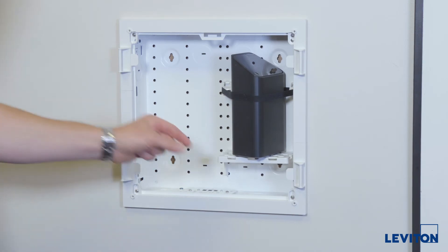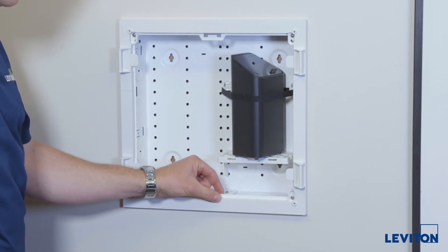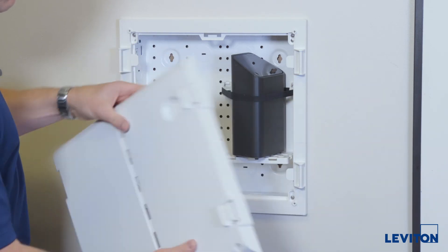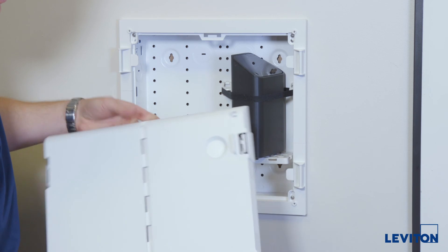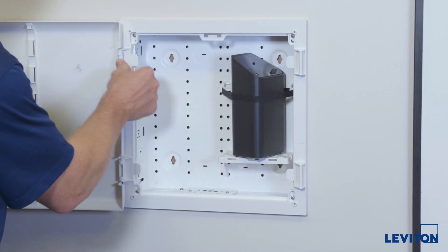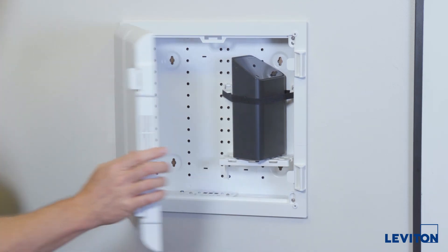What we've done is added about a half inch of depth with this trim ring, and the new door has extended depth. It also has cooling and ventilation to keep the router cool. This allows the router to now fit inside the existing enclosure.